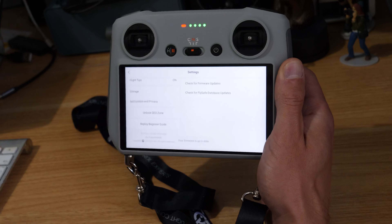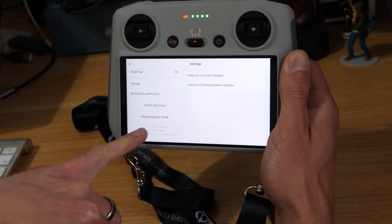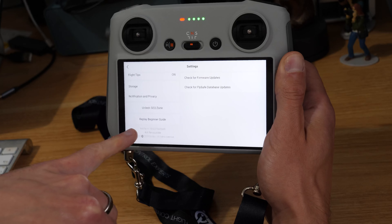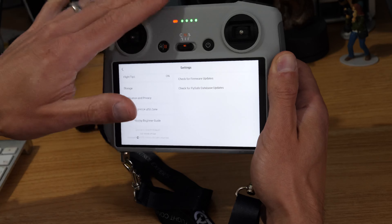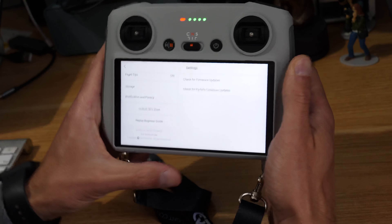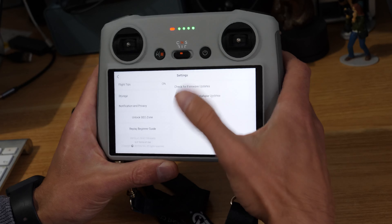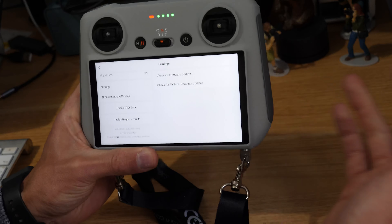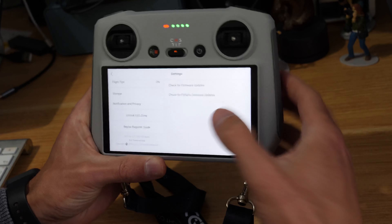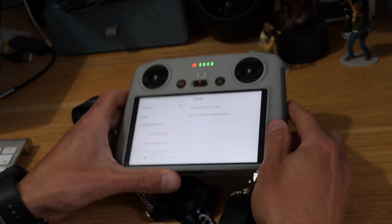If we jump down into settings you'll be able to see we've updated, and if we check for firmware updates it says 'firmware is up to date' — so we've got the latest version of DJI Fly on the RC d-pad app. In another video we'll do the fly safe database updates and the drone updates as well. If you want to check that out, subscribe to the channel, and if this has been useful I'd appreciate a like — thanks for watching.